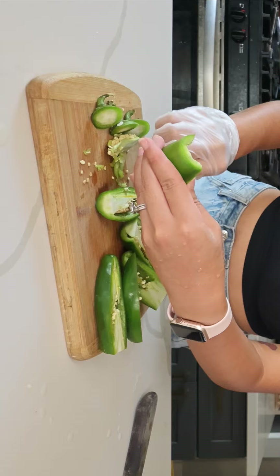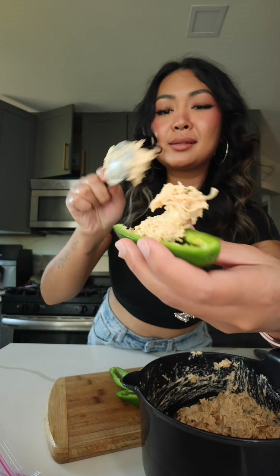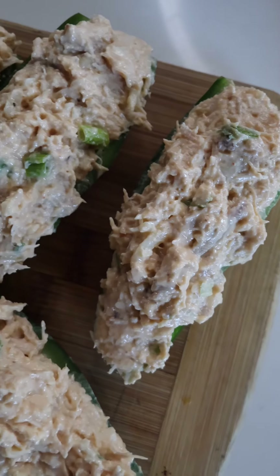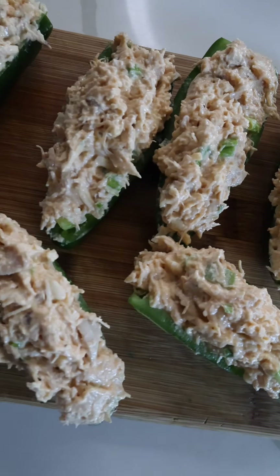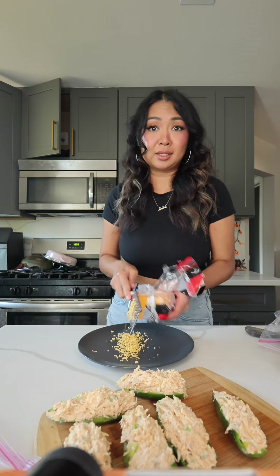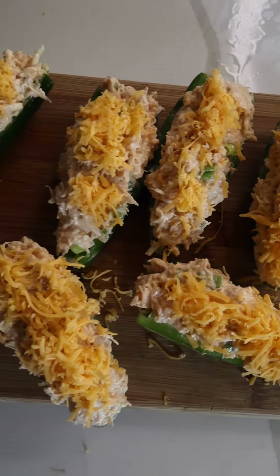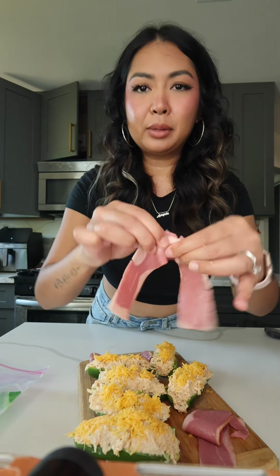I got three giant jalapeños. Cut the top off, slice right down the middle, hollow them out just like this. Generous scoop of our chicken mix — no one likes a skimpy buffalo chicken popper. Sharp cheddar is not gonna give me that super cheesy cheese pull that I'm looking for, but it is gonna give me some contrast to the color on the chicken. We're gonna do some cheddar cheese and give it a little dusting on top.